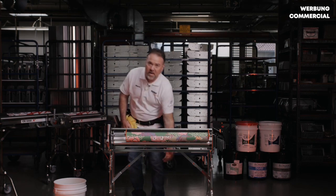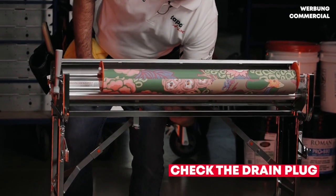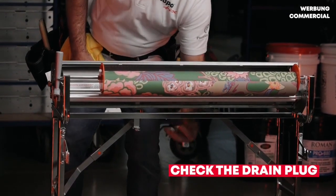First thing — make sure that your drain plug is in place. Always check that. That's something you don't want to overlook, so check that each time.